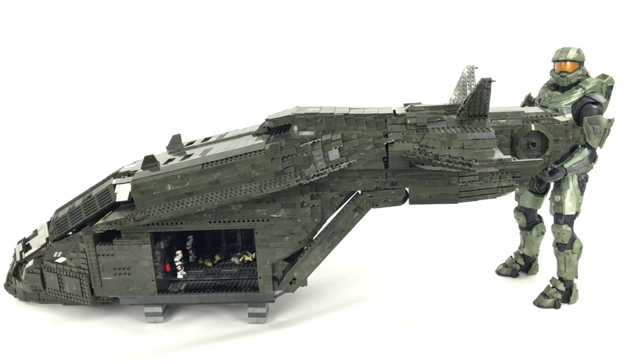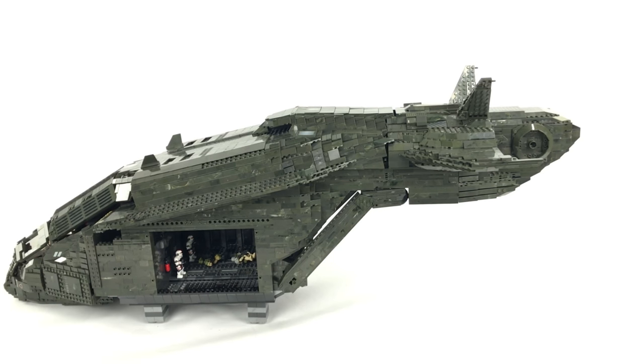Another question people have been asking is about build instructions — will I or can I make them? At the moment, no. Simply because you can't buy these parts. Collecting as many pieces and sets as I've used would be incredibly difficult, and there's no point spending the massive hours it would take to create instructions unless Mega start producing these pieces retail online where you can just go and buy them.